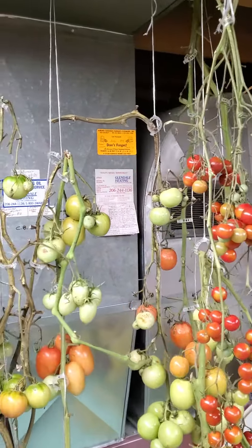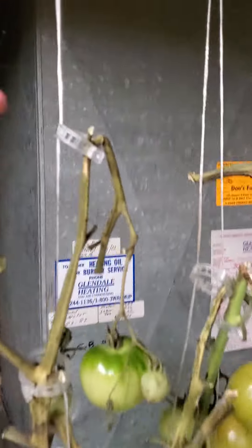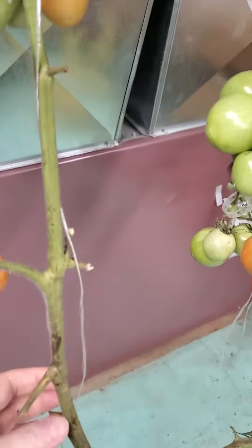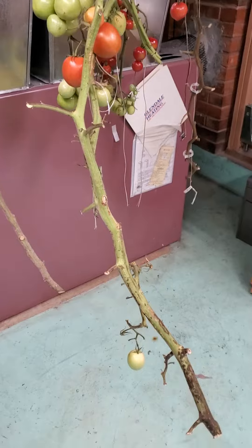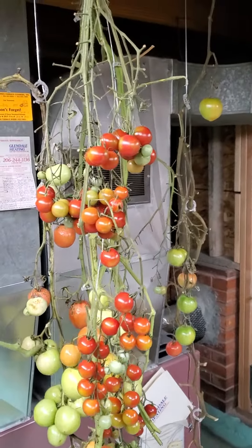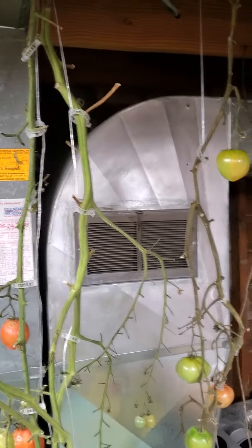This year we grew our tomatoes using string trellises. You can see they have a string and a little plastic clip, and the vine has grown pretty much straight up and down from the ground. We found it really convenient — it's a really handy and easy trellising system to use.